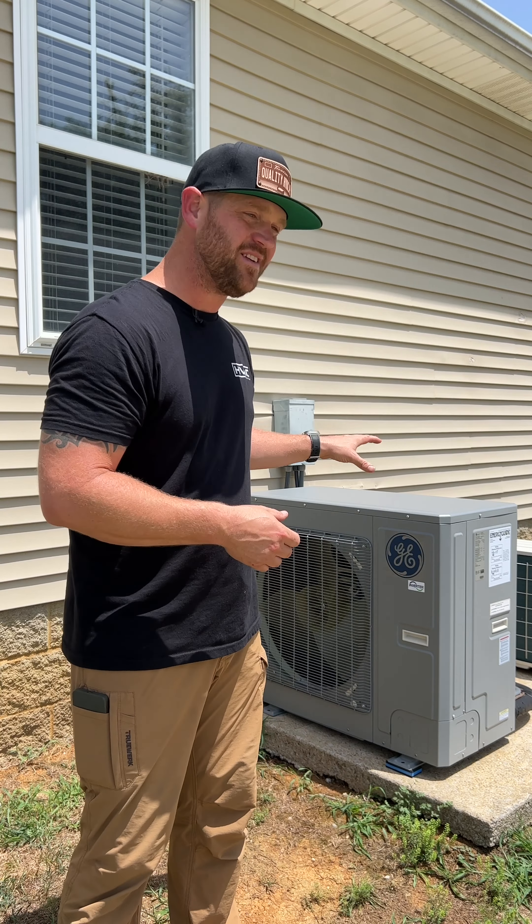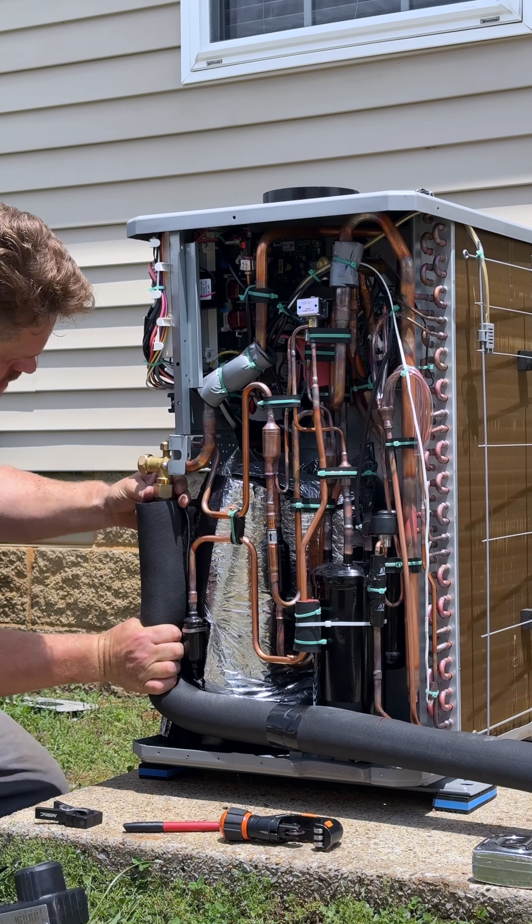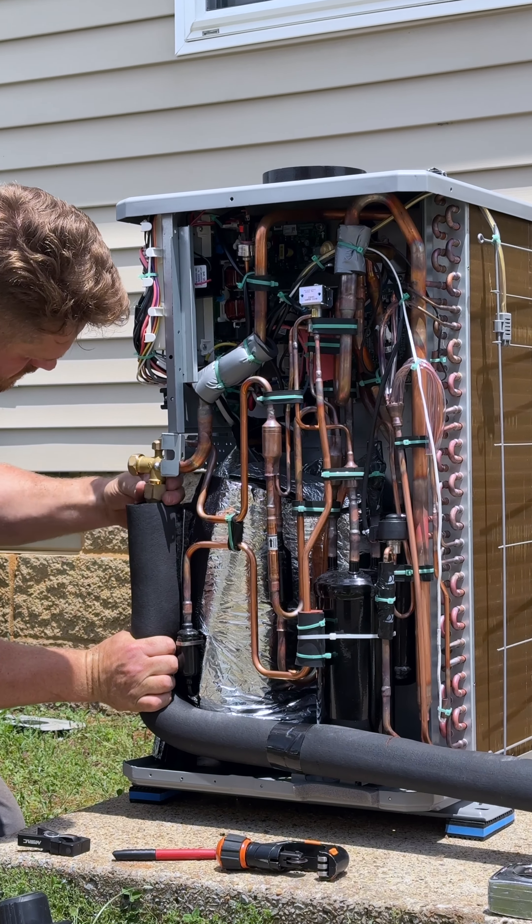Now with this particular condenser, they're very versatile. You can run the piping out of the front, the side, or even the back, and on this project we chose to run it out the backside.